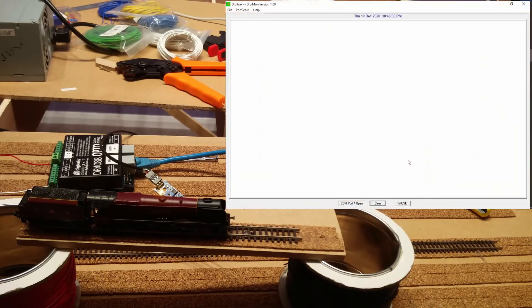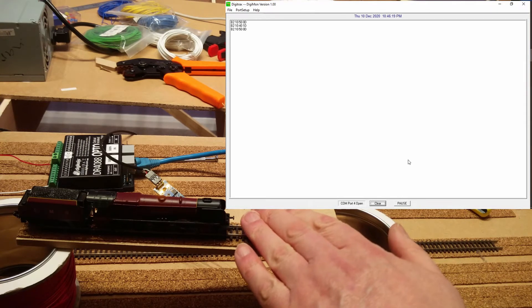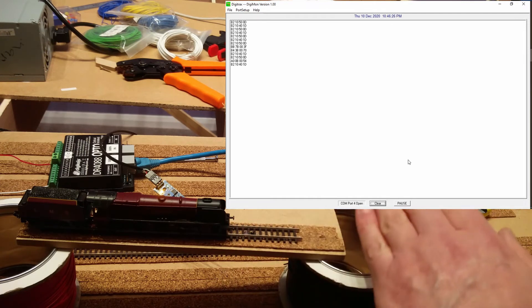I've got Digimon up on the screen — this monitors what's going over the LocoNet. If I put my hand over the sensor, when it comes on and when it goes off it sends information over the LocoNet. So that's a really good start — there is actually some data being sent.